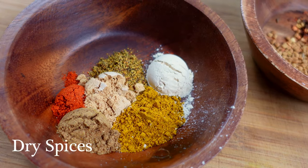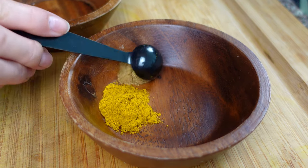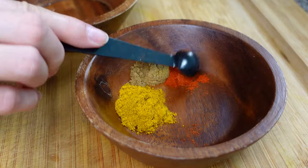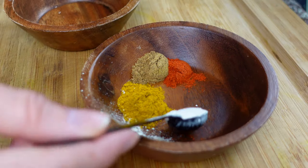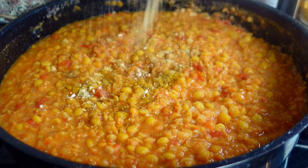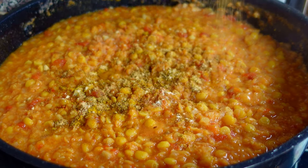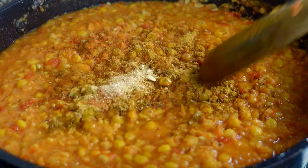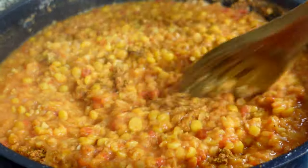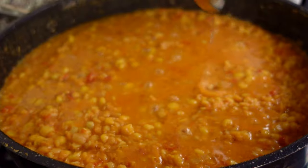By this point the flavor has been building up for quite a long time and you will start to smell it. It's time to add the dried spices: half a teaspoon of curry powder, half a teaspoon of cumin powder, quarter of a teaspoon of red pepper, half a teaspoon of garlic powder, and half a teaspoon of ginger powder. Adding the dried spices at the end of the cooking process preserves a lot more flavor from them. Just run them through your fingers to warm them up, lower the heat, close the lid, and allow everything to cook through for three to five more minutes.